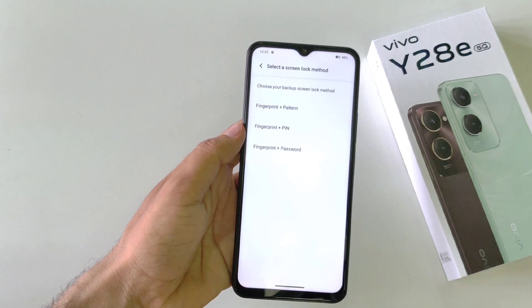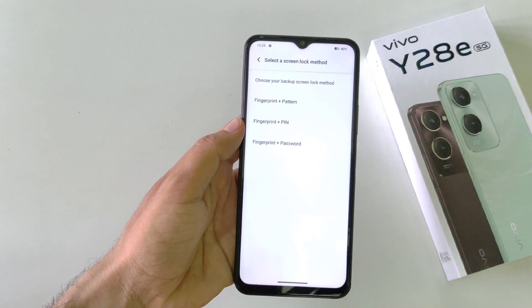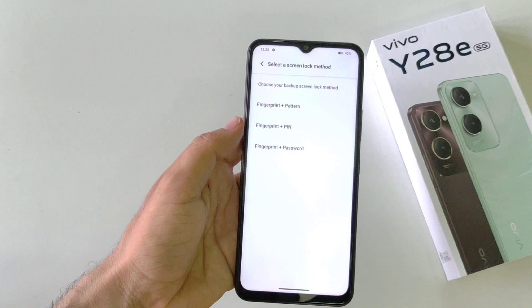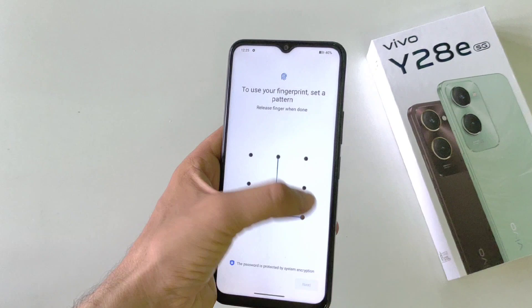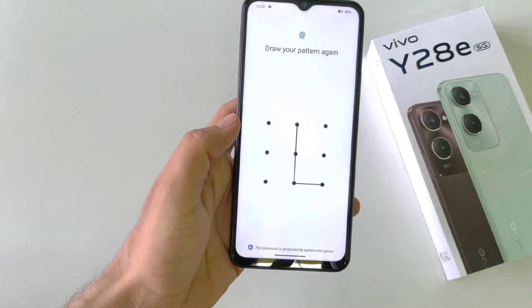Click on fingerprint. Now, firstly you have to set your pattern, PIN, or password along with the fingerprint. If you have already done this, skip this part. Otherwise, select your desired password type. Here I select fingerprint plus pattern. Now draw your pattern, click on next, confirm your pattern, then click on OK.